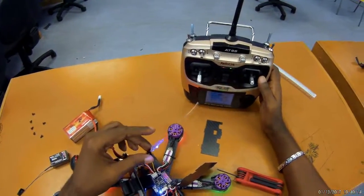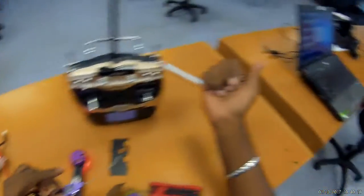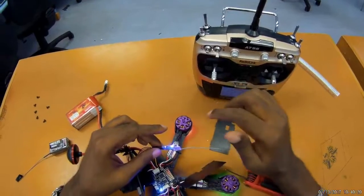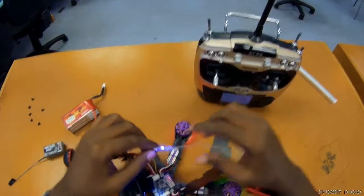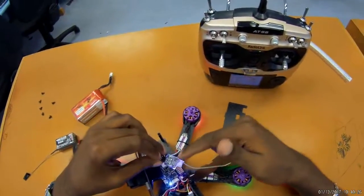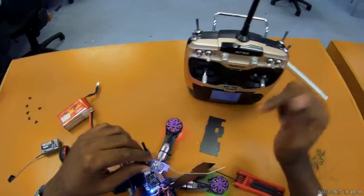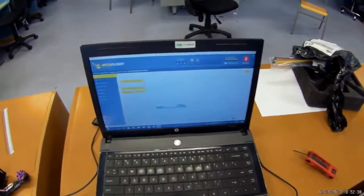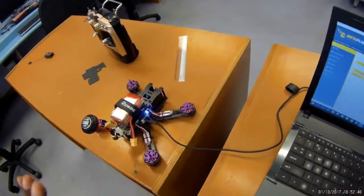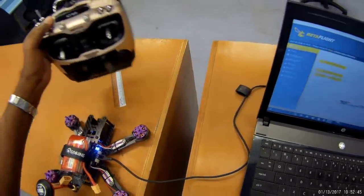Next what I want to do is plug this into the computer and set it up in Betaflight. I'm not sure if I need to close up the quad first - I'll probably close it up and then get back to you guys. Okay guys, so I just put the quad back together and plugged it into Betaflight.